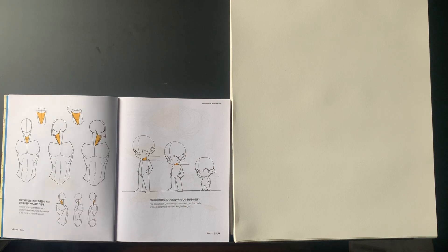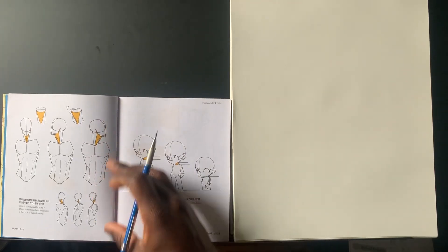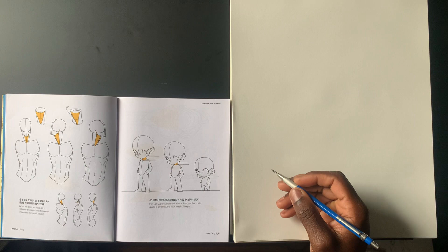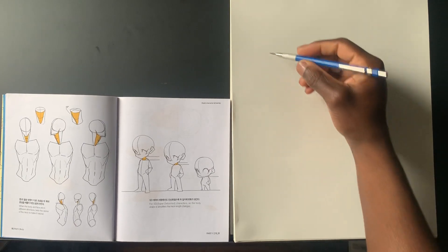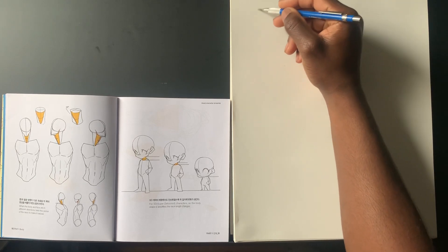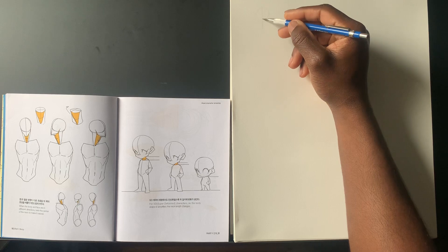These are the first illustrations in the book. I kind of like how it goes into the neck because a lot of anatomy books don't really talk about the neck too much — Hogarth and Bridgman do a little bit. These are supposed to show how the neck twists when the body and the face are in different directions. Twist the center of the neck to make it natural. So whenever the body and the head are in different positions, you have to twist the neck.